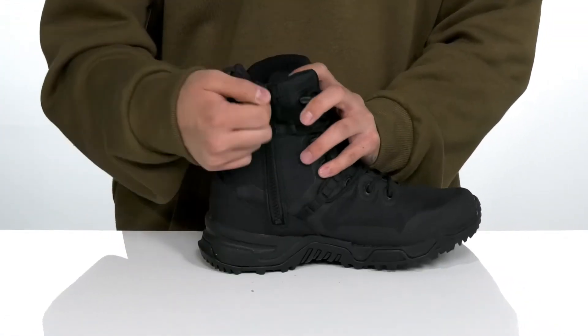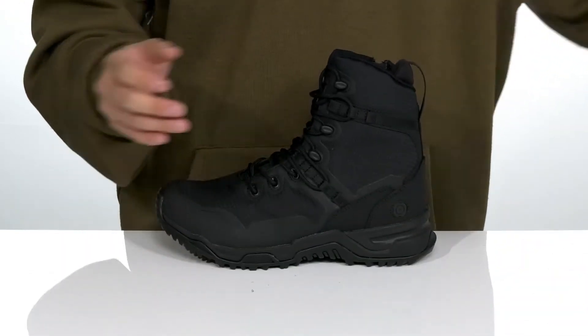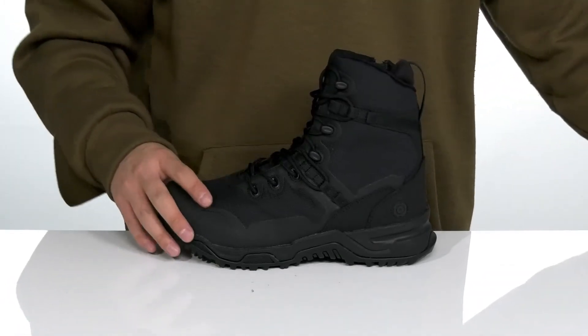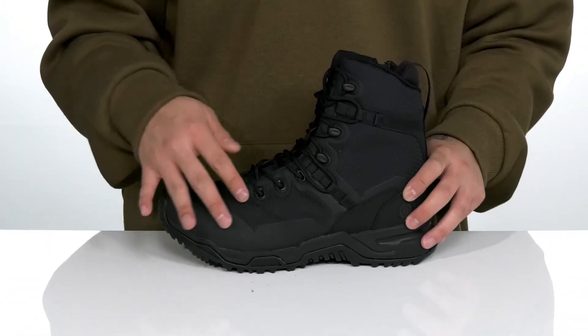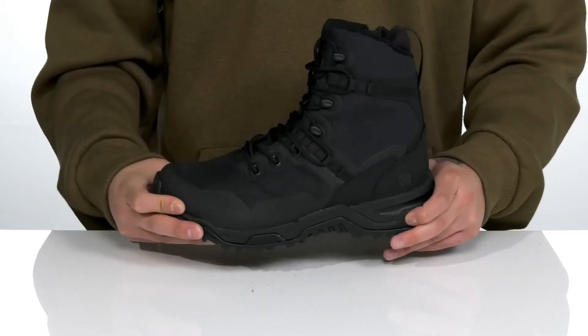Simply unzip, slide your foot in, and zip the back up to secure it and head out the door. There's a removable foam footbed to help absorb shock and keep you comfortable with each and every step. This boot also features an airport-friendly design, so the hardware is not made of metals.